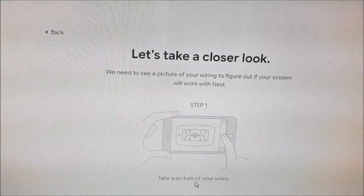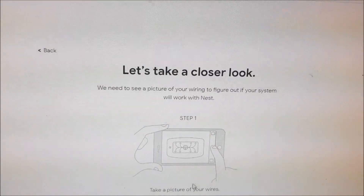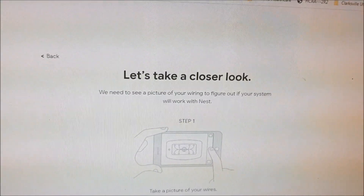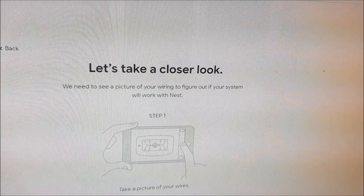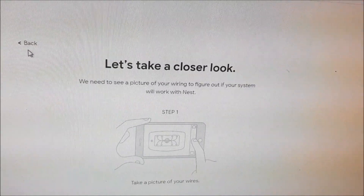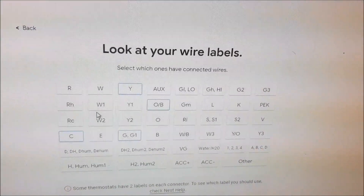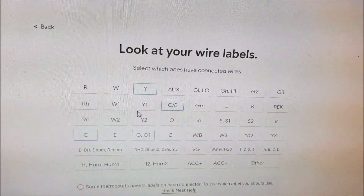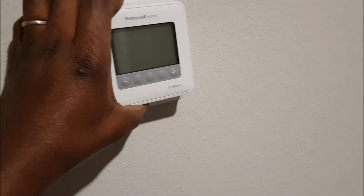Nest is going to ask you to take a quick look, so take a picture of your setup first as a reference point, in case you ever need to reinstall the old setup. I think I missed one wire, so let me go back and check. My thermostat is a Honeywell — I just pop out the front panel.